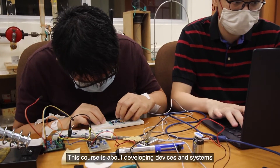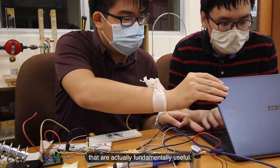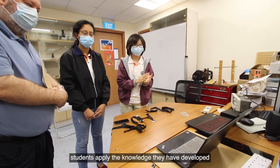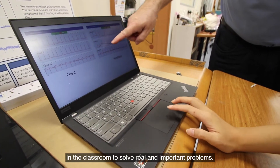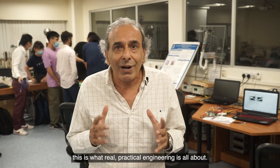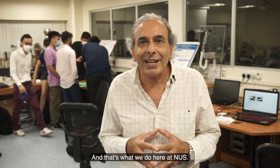This course is about developing devices and systems that are actually fundamentally useful. By designing and building their own sensors, students apply the knowledge they have developed in the classroom to solve real and important problems. At the end of the day, this is what real practical engineering is all about, and that's what we do here at NUS.